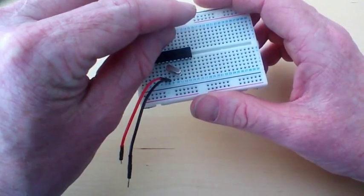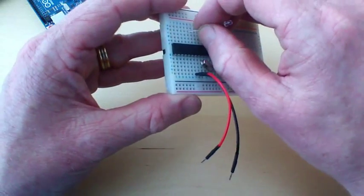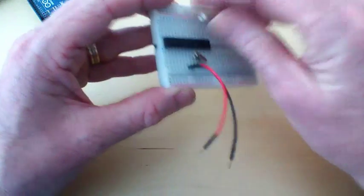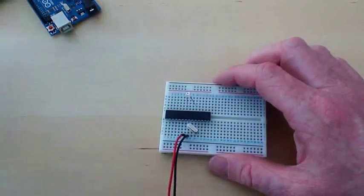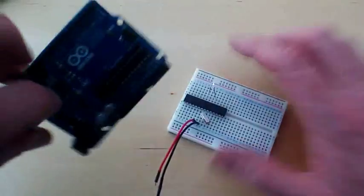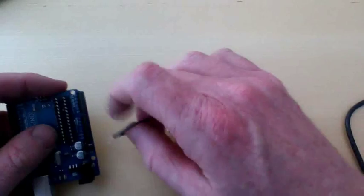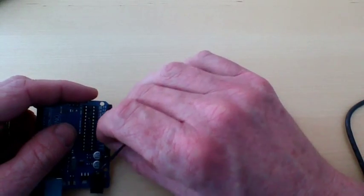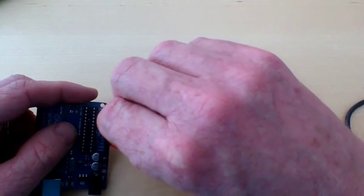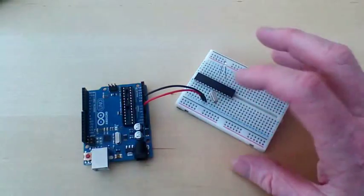Ground is three across from there - one, two, three. I am going to use this board again simply as a power supply. It's got a power regulator built in that takes power off the USB, so I just need to plug into five volts and ground. So all we've got coming from the Arduino board to the chip is its power supply.